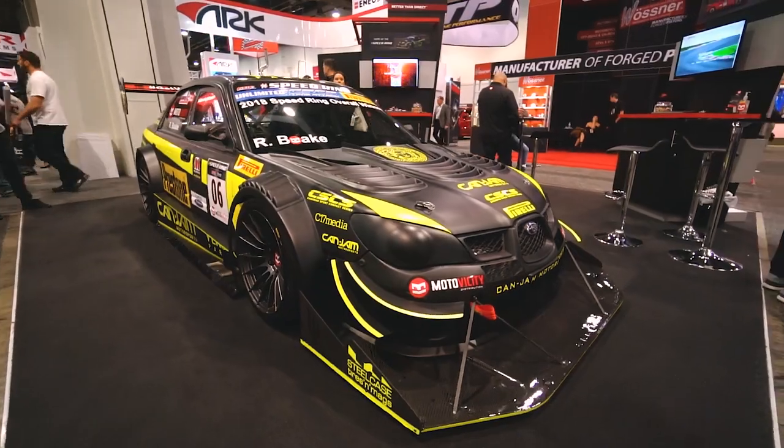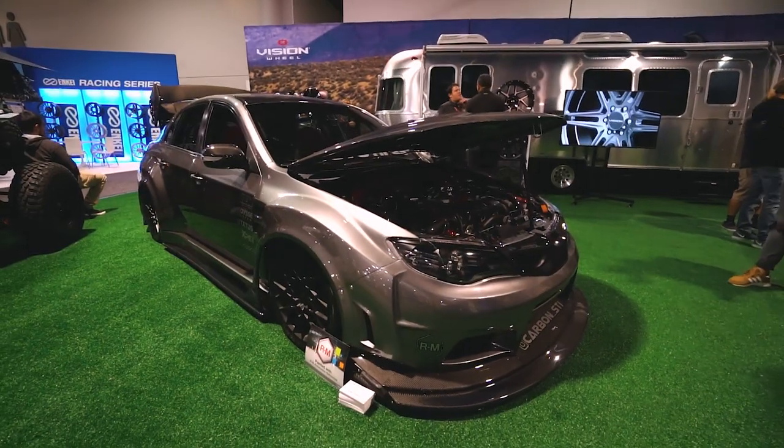And that brings us to this week's Two Minute Tuesday where we are talking about camber. I'm not here to argue function over form because at the end of the day, it's your car and you should do whatever makes you happy, whether that's setting your car up for the track or slamming it to the ground. That being said, we are going to talk about why you would want a bit of negative camber and how you would go about achieving that.